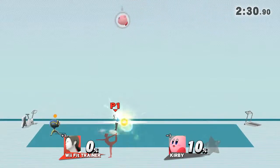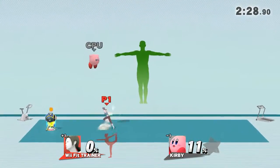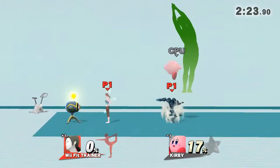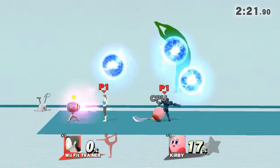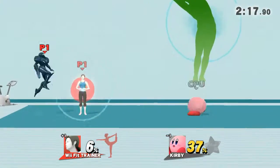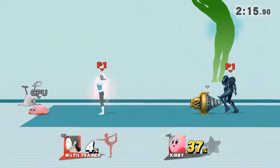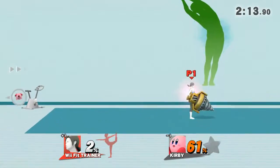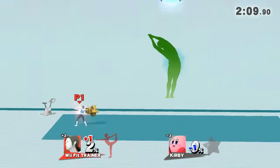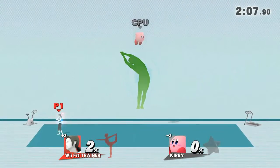Watch the flow of my movements as I demonstrate. Feel the stretch in your side. Now return to your original position.